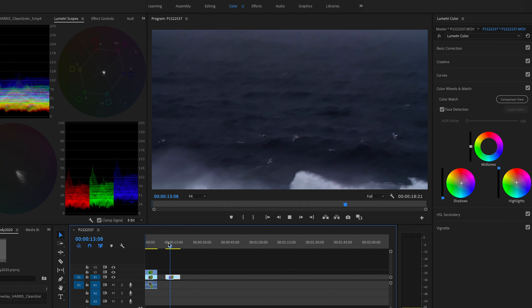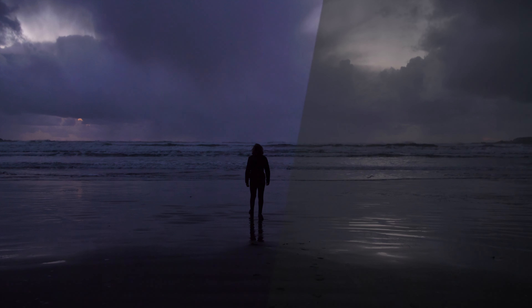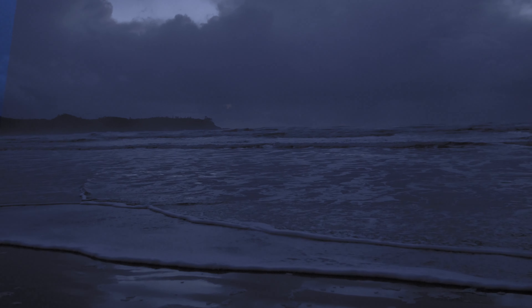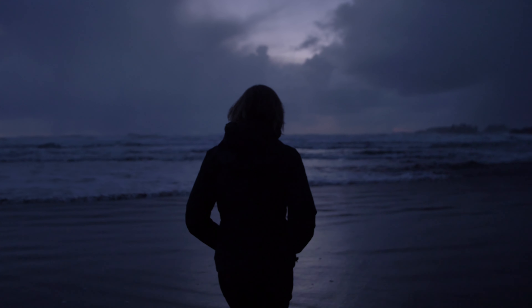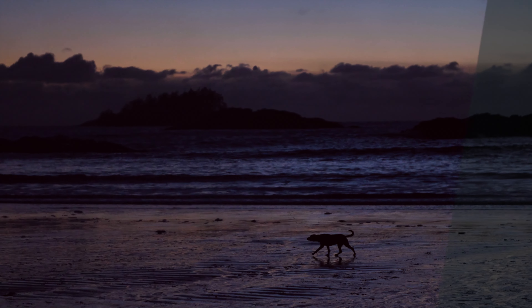I just wanted to quickly show you how I can get a moody grade in Premiere Pro. Again, my GH5 LUT pack is linked below — if you want to instantly apply any of my looks, you can just drag and drop them on your footage and get a pretty good result right away.